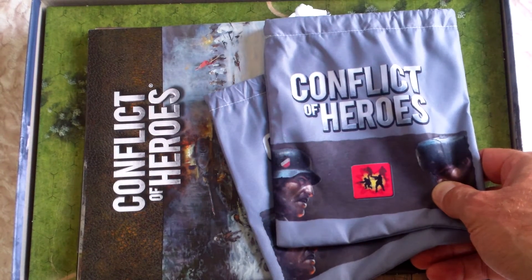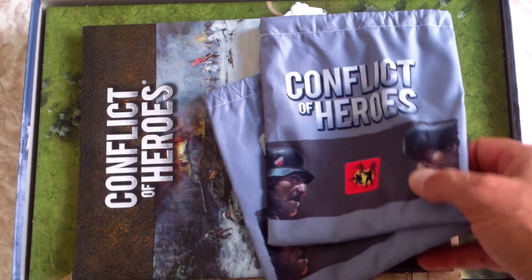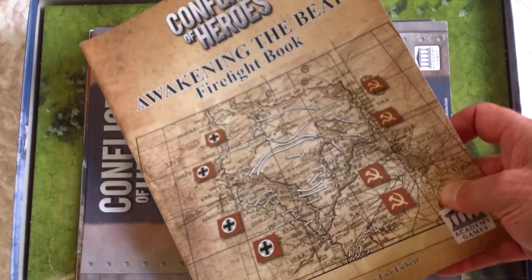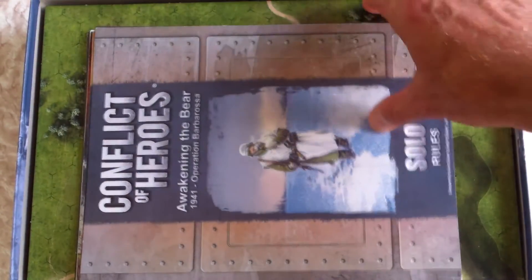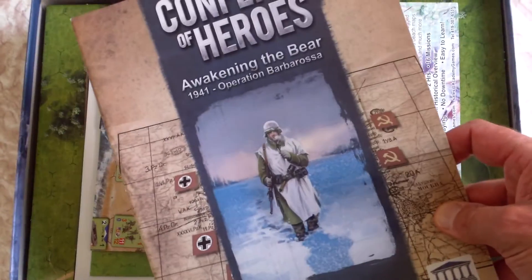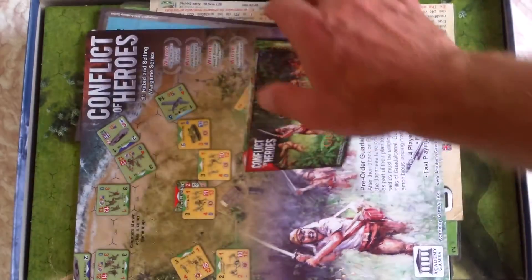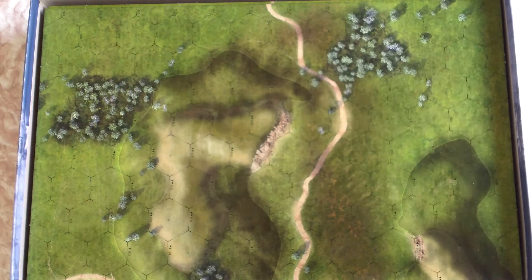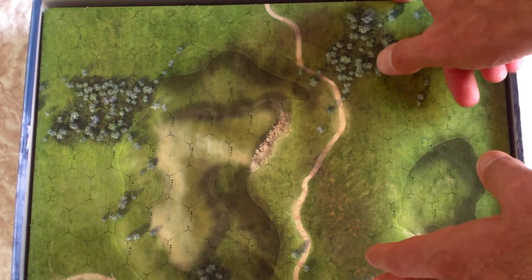In this edition here I've got all the items that come with the game — the rule book, the firefight book, plus the solo rules rule book, the solo missions, and all the charts and tables for the base game plus the solo game as well. And then you've got all the mounted boards.